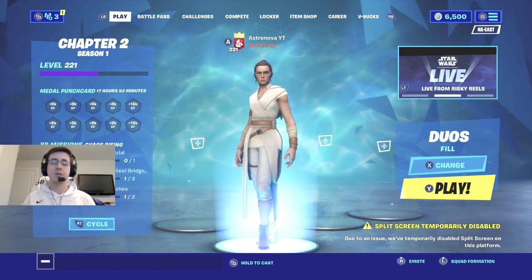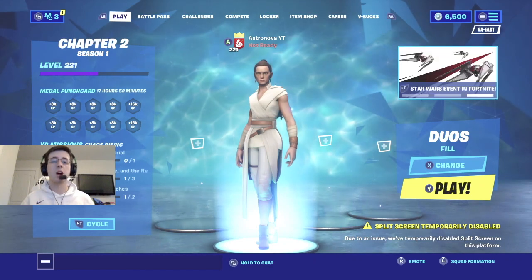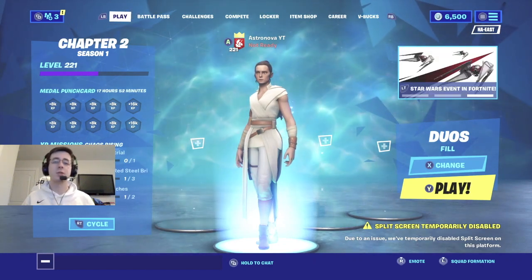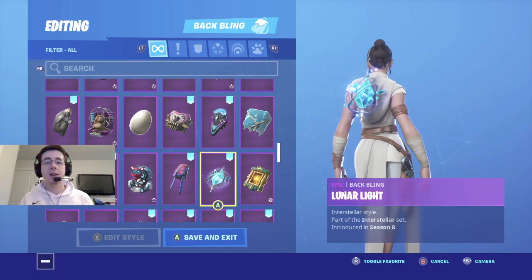What's going on everybody, welcome back to yet another video. What I got for you guys today is the top backbling combinations with the Star Wars skin Rey. As always, make sure you guys leave a like down below, subscribe — let's get to 150 subscribers — make sure to turn on post notifications and enjoy the video.